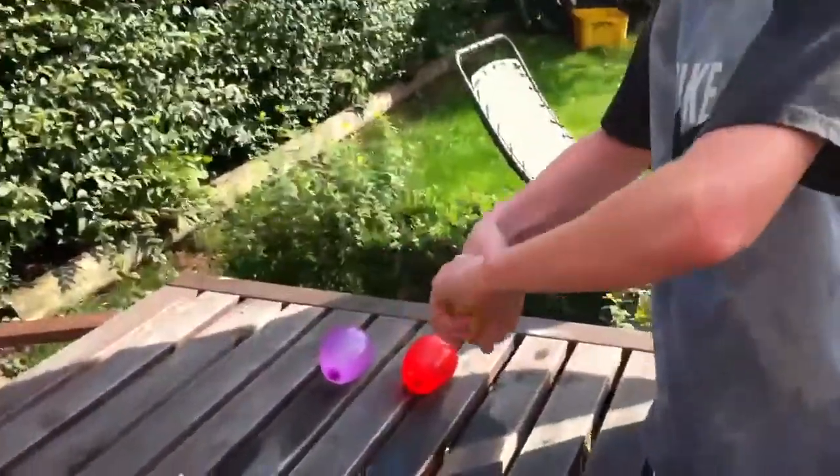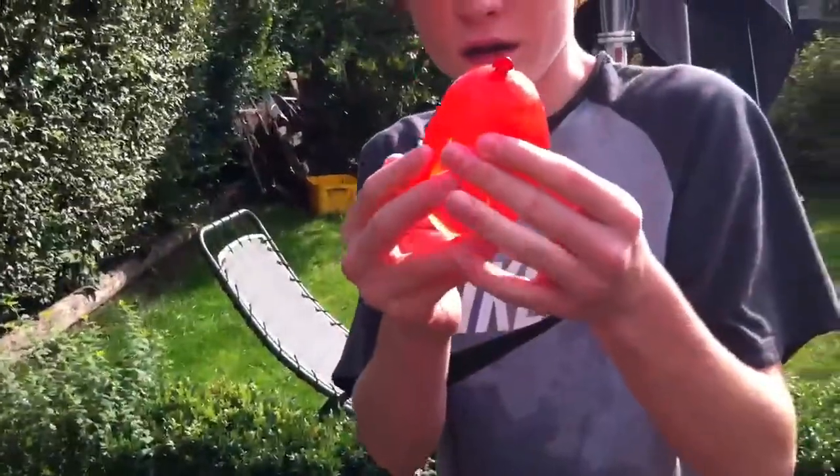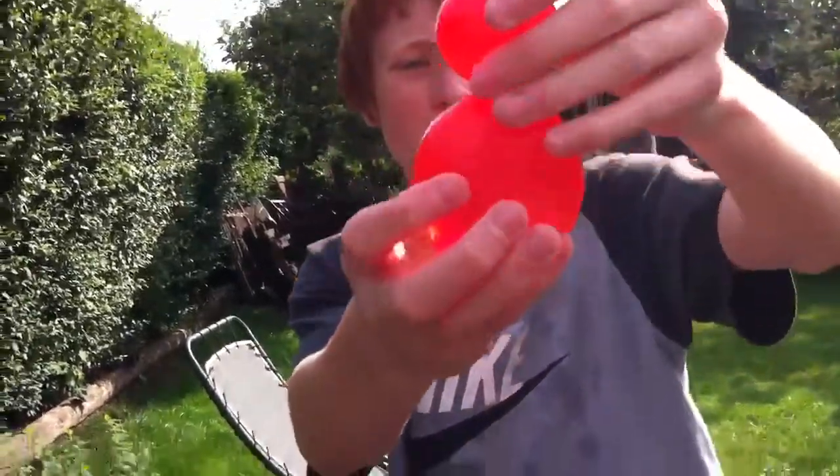You just do exactly the same as you would if you were making the Hail Mary, but if you don't know, put pressure on the bottom of the water bomb, twist the top, so it looks like a snowman.